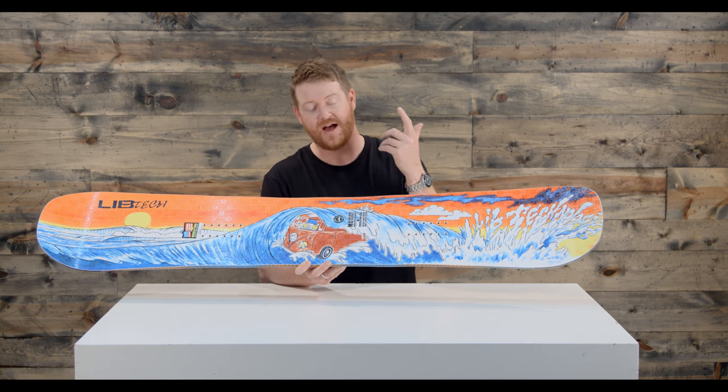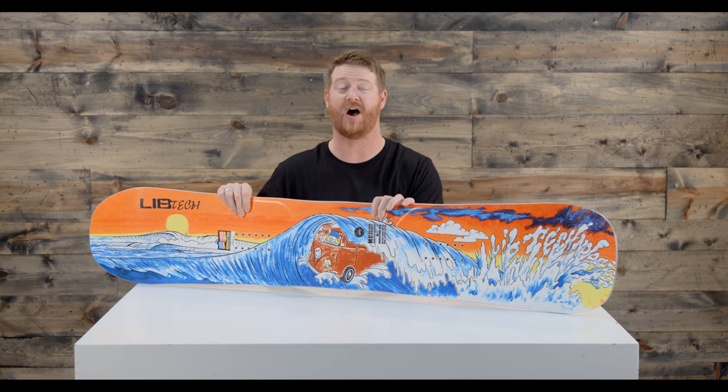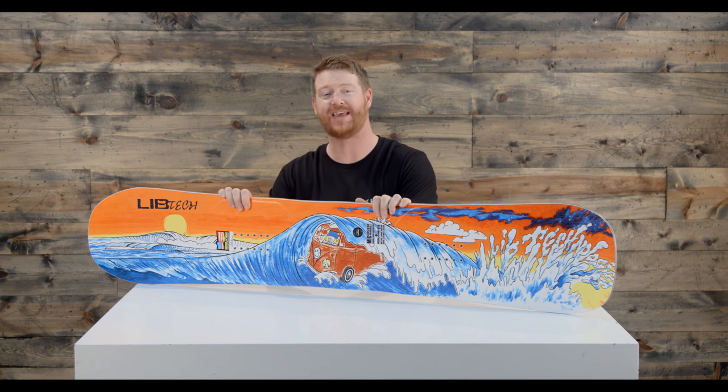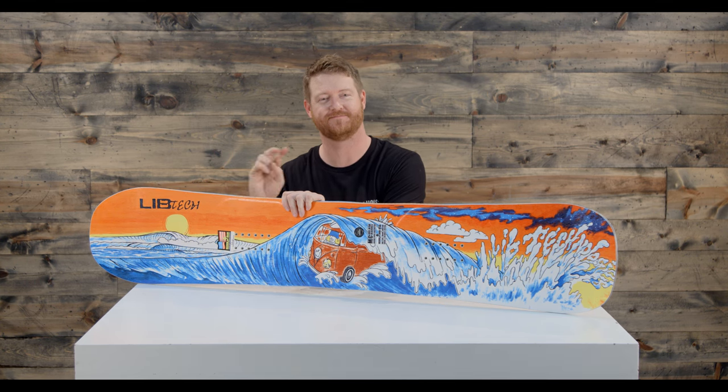It's a freestyle deck — a true twin centered stance. This is the Lib Tech MC Bust in Da Barrel, and you can check it out at TheHouse.com by selecting the link below. Leave a comment or a question, let us know what you think of the deck, and remember to subscribe to the channel. Hopefully I'll see you on snow. Peace.